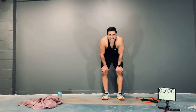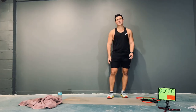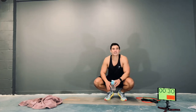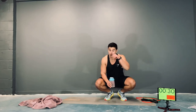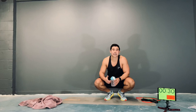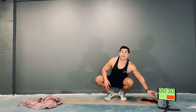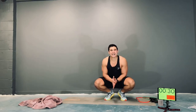Guys, that is our workout done — awesome work. We made it through each exercise and gave everything. Now's the time to focus on your recovery. Get your breathing under control. This is the time to take on fluids — I would normally aim for at least a litre straight after my workout. To really help aid recovery, I would also have a protein shake and a piece of fruit. The other way to really speed up recovery is to do a good stretch.